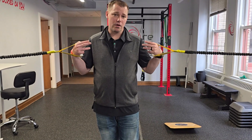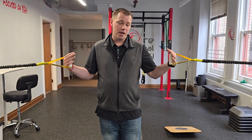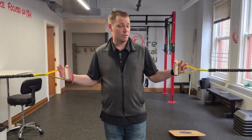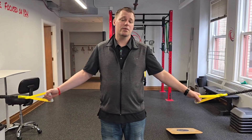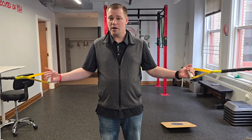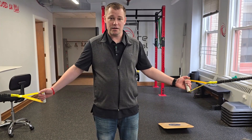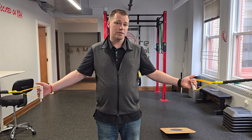A great exercise for people with neck pain is called punch rotations. Punch rotations work the muscles in the opposite direction — we often think of neck rotation as the head moving over the body, but when you walk, the body actually rotates under the head. So you want to work it both ways.